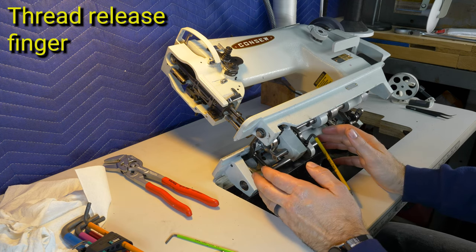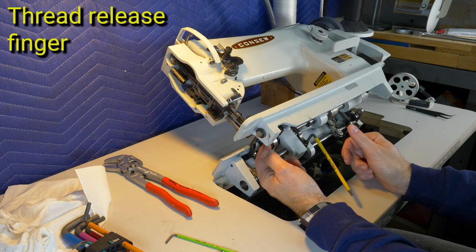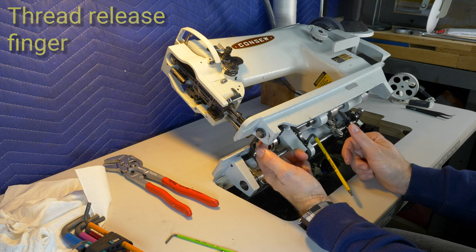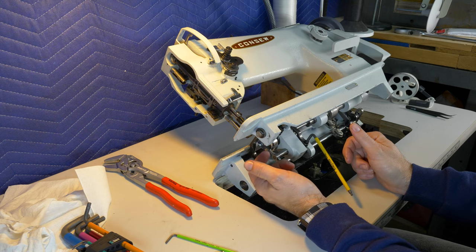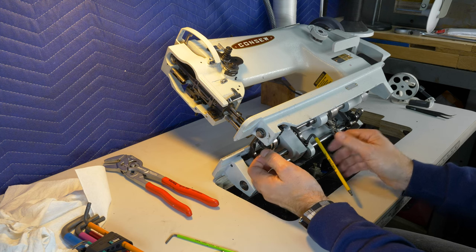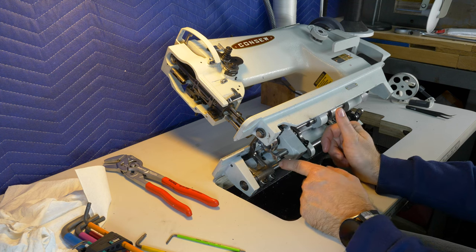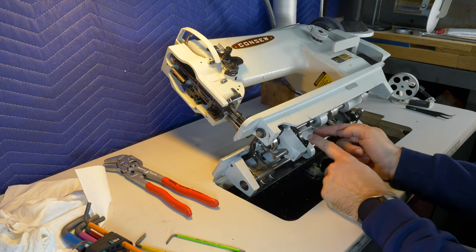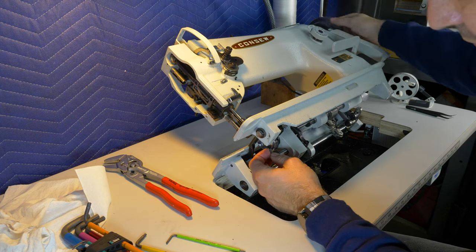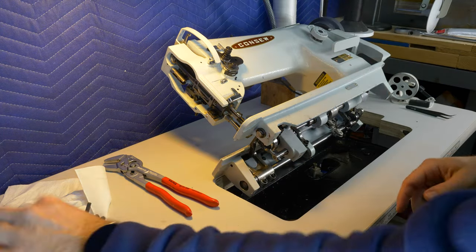Now that we've adjusted it, you can see the hook goes over and does not touch that needle - it comes ever so close but doesn't actually touch it. When adjusting this, it's supposed to tap at one specific moment so the thread can get clear through all these clearances, and the rest of the time it holds the bobbin case in the right position. There seems to be a flat spot on the shaft, so I had to adjust on the other side to make sure that would work.